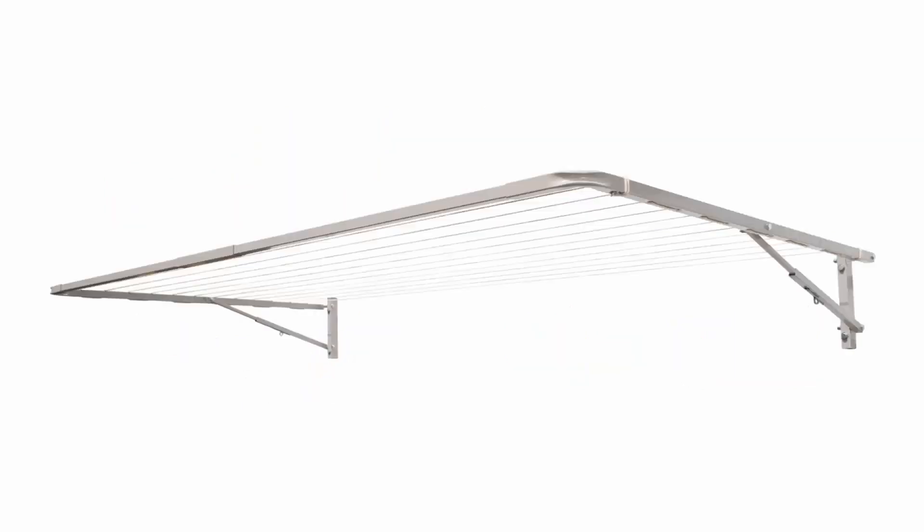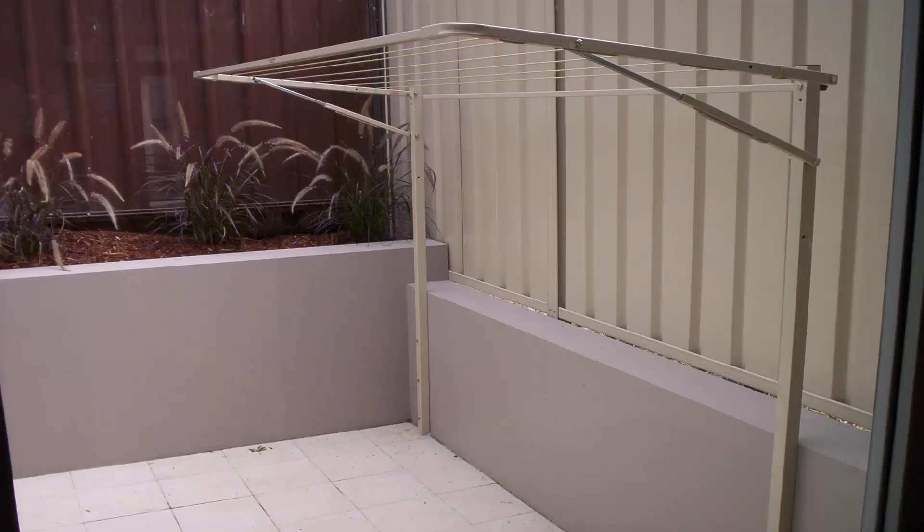All of the metal frame components would be coloured in the Dune colour, plus any of the freestanding legs or ground mounting options.